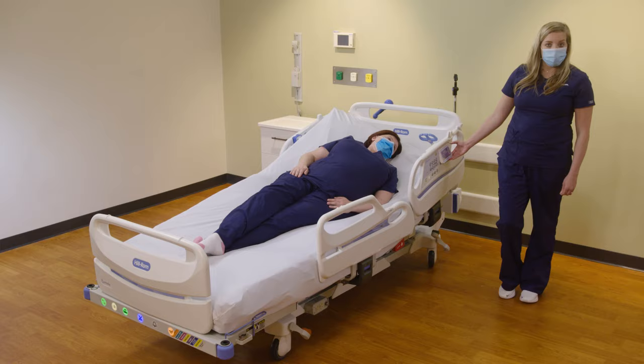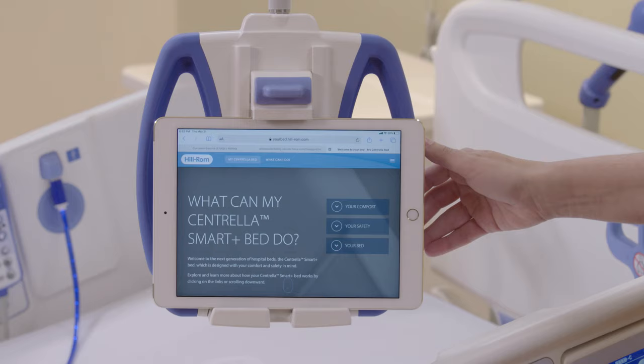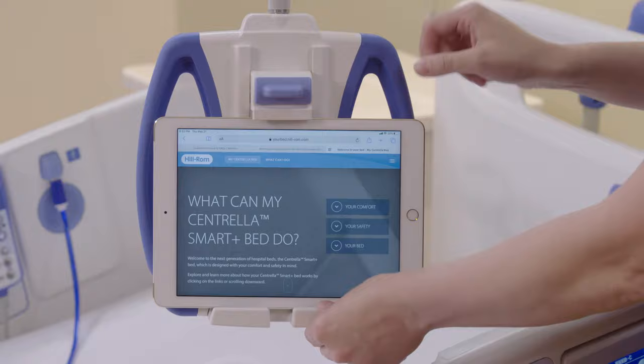If you have a patient experience pod, you can place your iPad or electronic device there. On the back, you have a USB charger, and you also have a USB charger on the side rail.